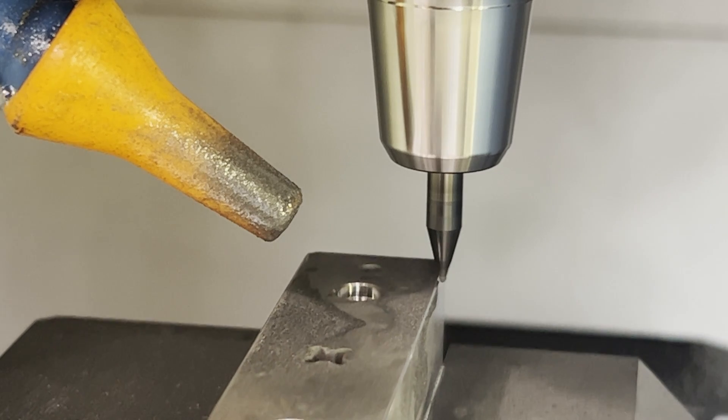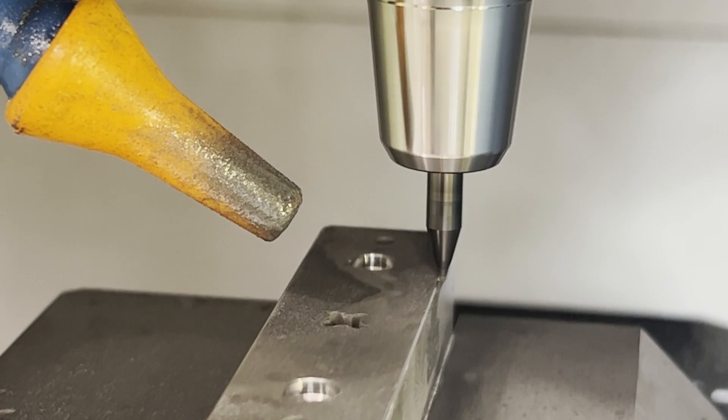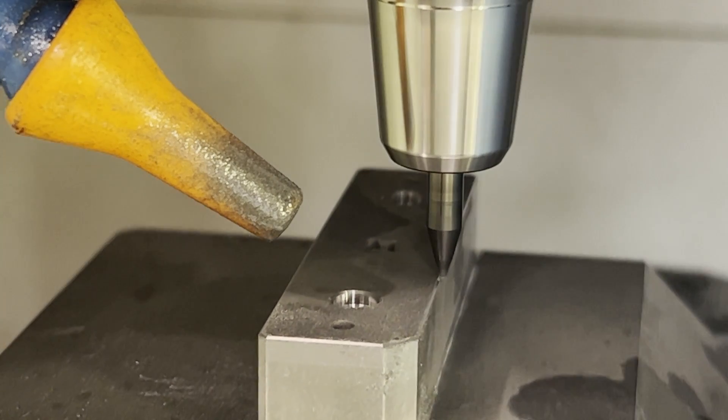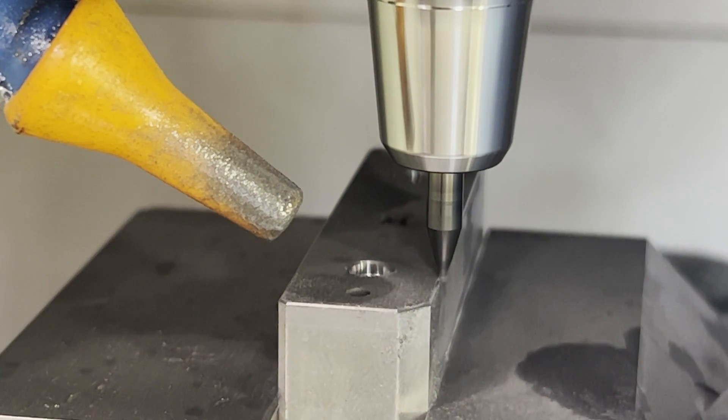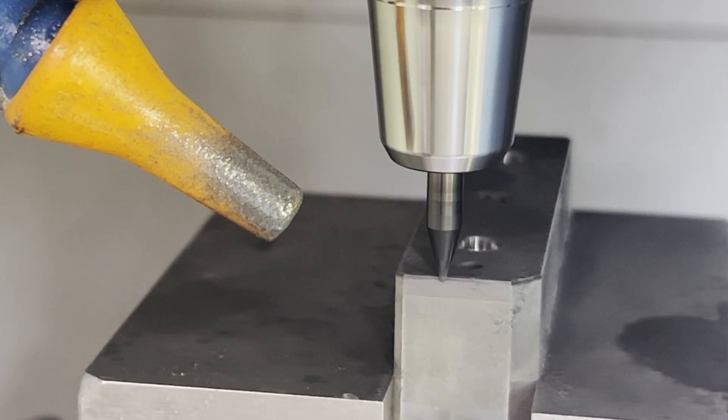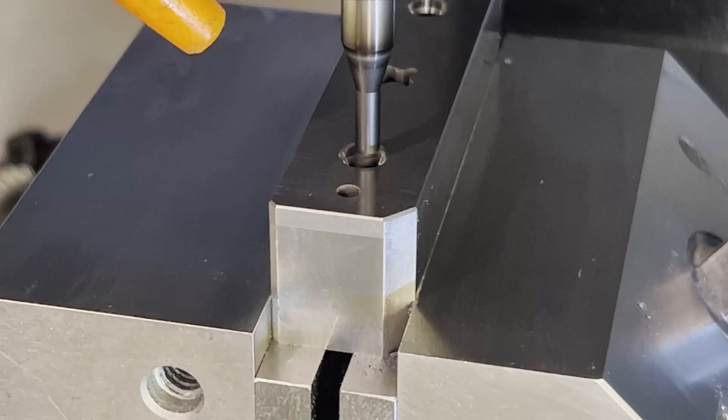Now I'm putting a quick chamfer on the part with a one millimeter ball mill I had in the machine. Part of being a die maker is knowing when not to chamfer — this is the bottom of the die so we can chamfer it, but the top has to be sharp.